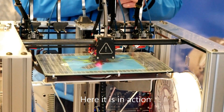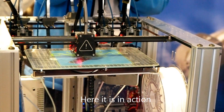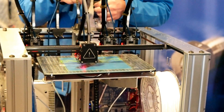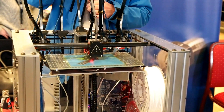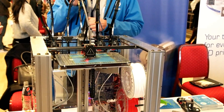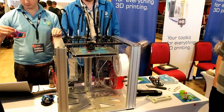We went and got the repeatability of the tool-changer from about 3 to 5 microns down to 1 micron — and that's in X, Y, and Z. That's great.